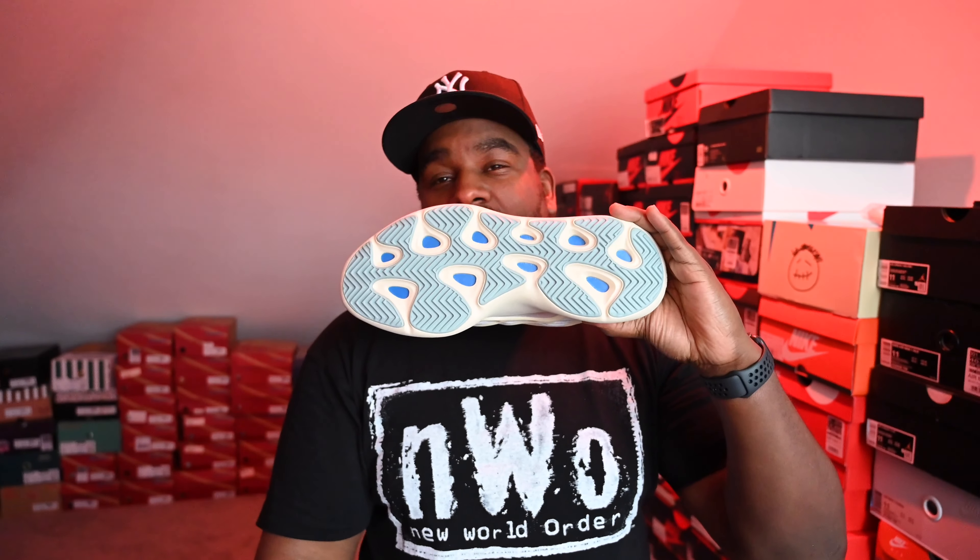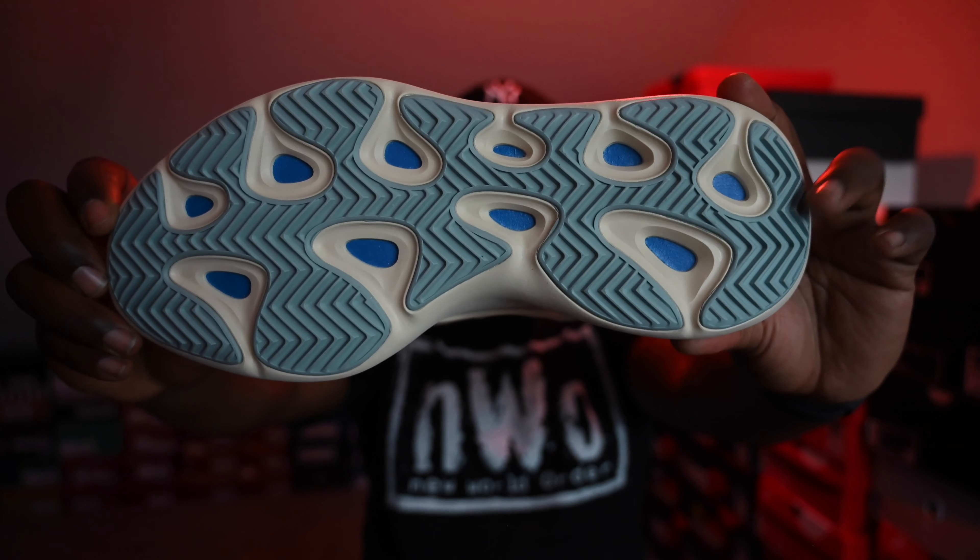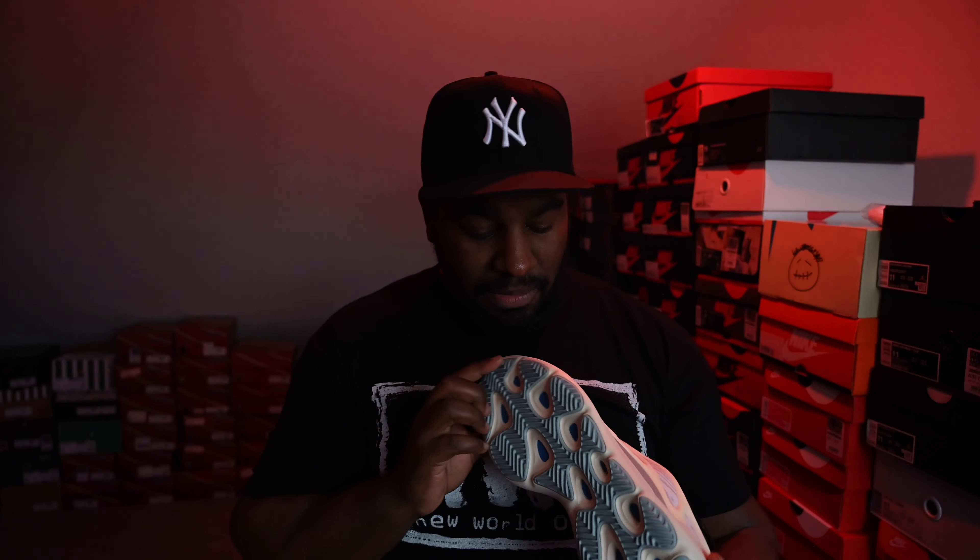So cheaper than any of the recent Yeezys that have come out — and that is because there's no Boost in this shoe. I'll show you the sole: this light blue sole. Very similar, might even be exactly the same as the 380 Aliens. Normally you'd have the pods here where you'd get Boost. From what I've read, this doesn't even have Adiprene Plus — I thought it was going to have that. It's just a standard basic EVA sole. So nothing extra special, which is surprising for a shoe that is 170 — still a high price.